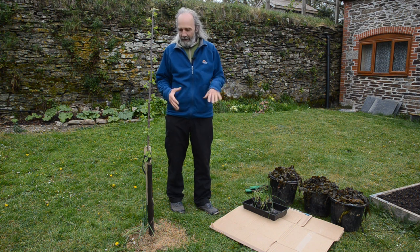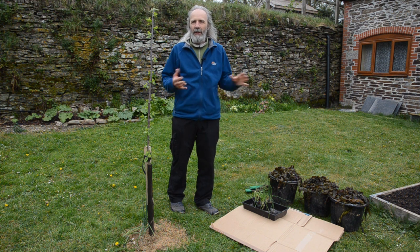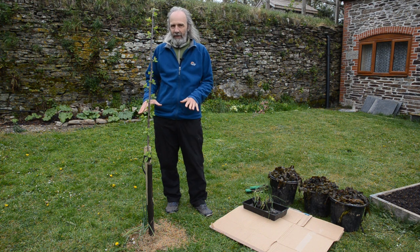You could use stones perhaps. Essentially what we need to do is to stop the cardboard from blowing away. The cardboard is there to exclude light and allow some moisture through.